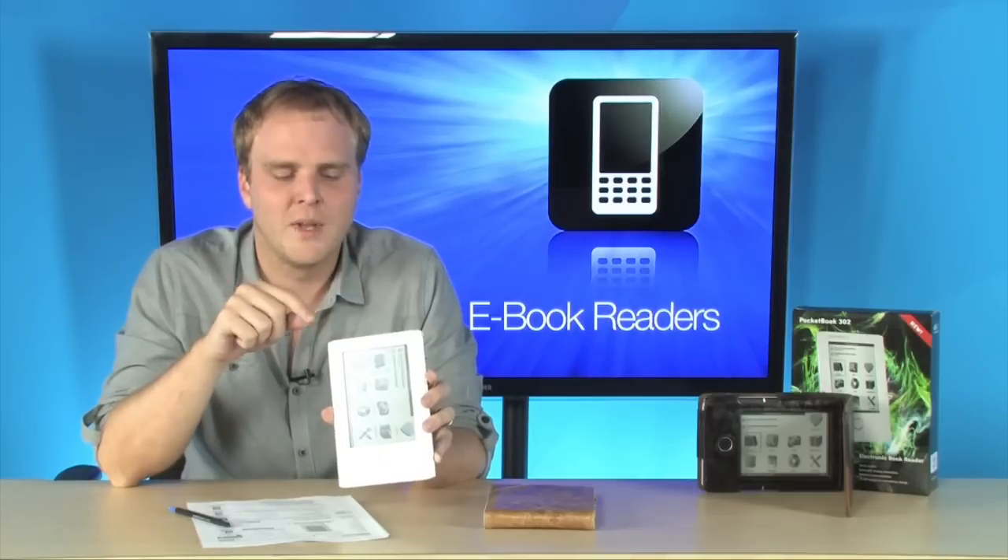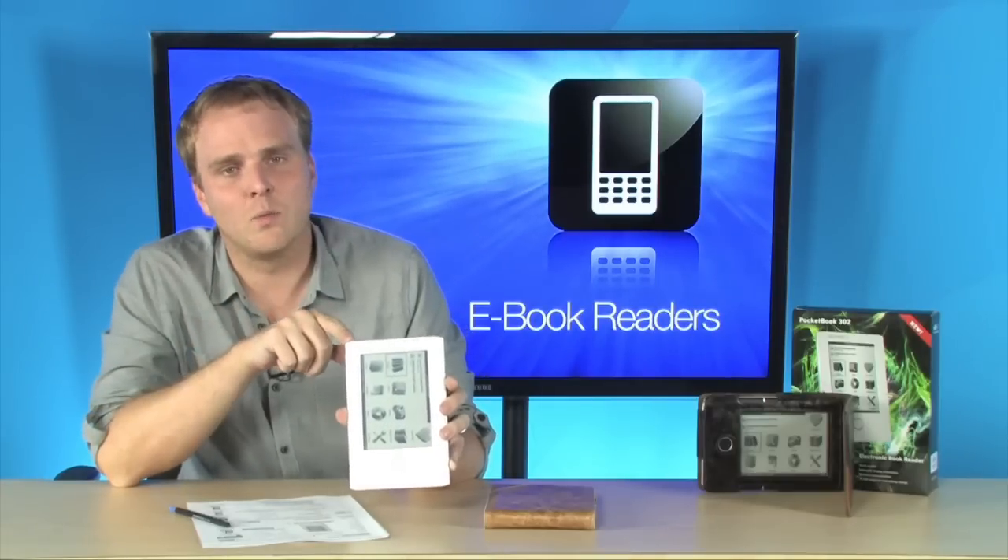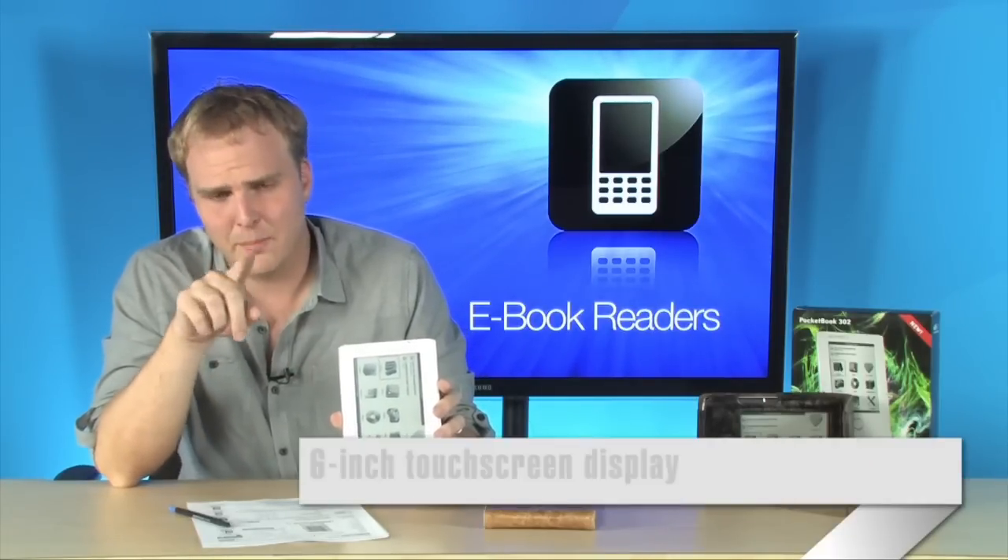It does have microSD, so you can expand the internal memory with a microSD card. It does use a stylus, and it will accept touch input as well.